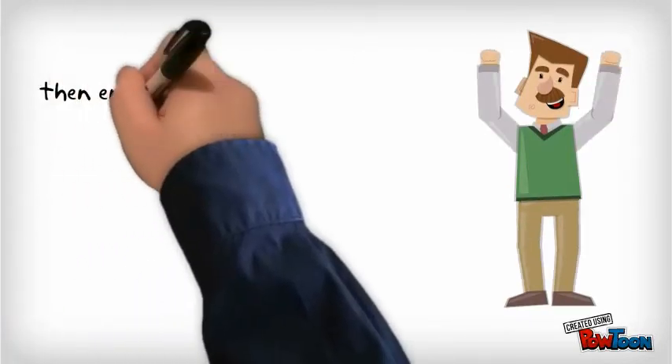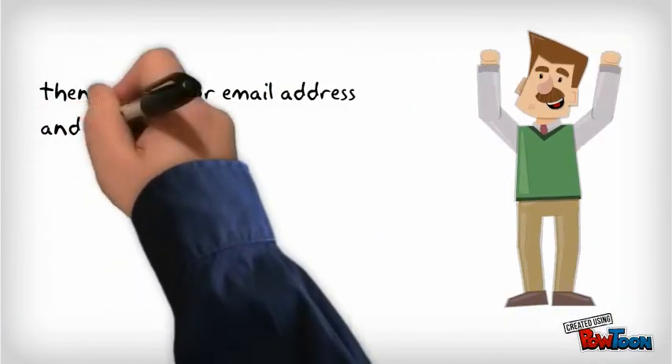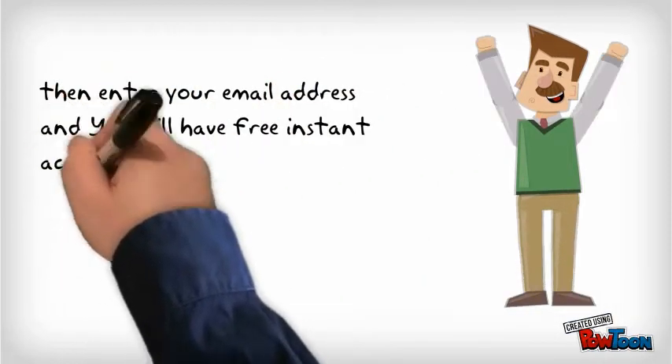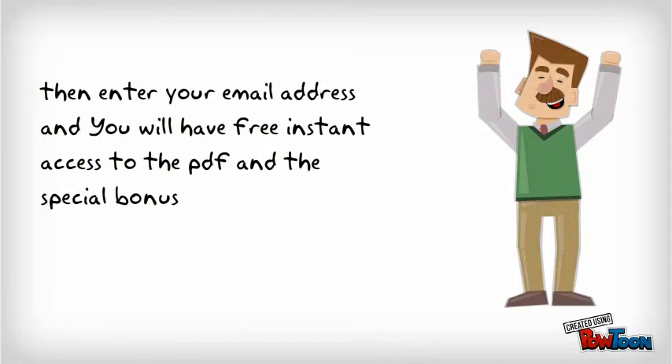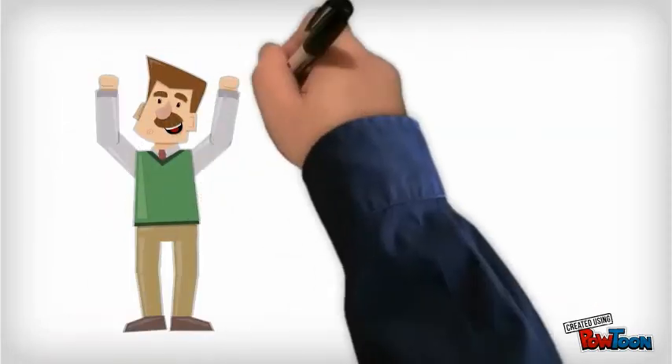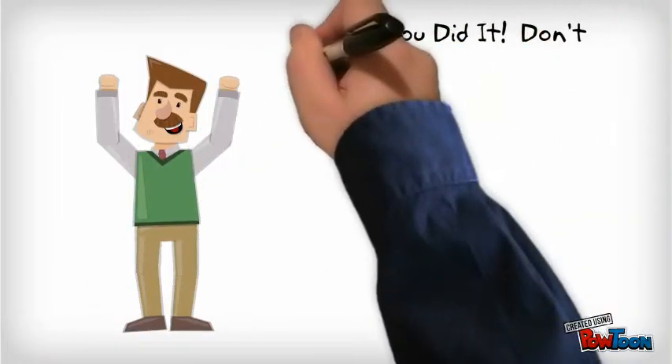Then enter your email address and you will have free instant access to the PDF and the special bonus. Don't forget to check your email.